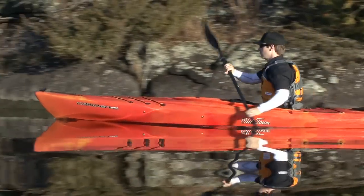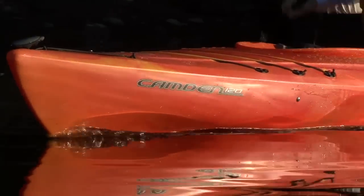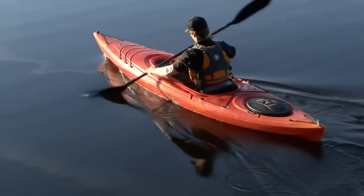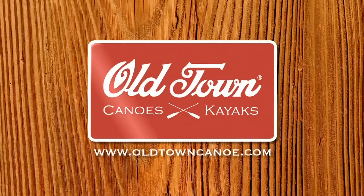Paddling TV is brought to you by Old Town and the new Camden family of recreational kayaks. Affordable but loaded with a richness of features not found on most recreational kayaks. Check out the new Camden kayaks at oldtowncanoe.com.